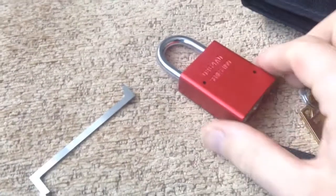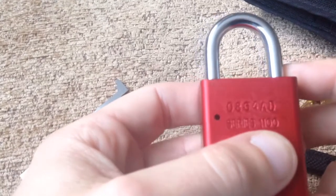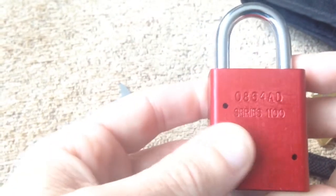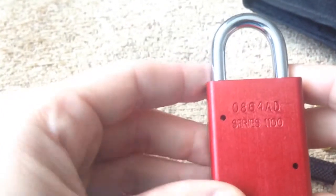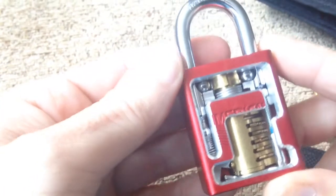Hi guys, another lock picking video for you. I've got another American padlock - this is a 1100 series. This is a padlock that was given to me by a very kind person who calls himself Lock Cracker at UK Locksport. The reason why it's quite special is because of this.